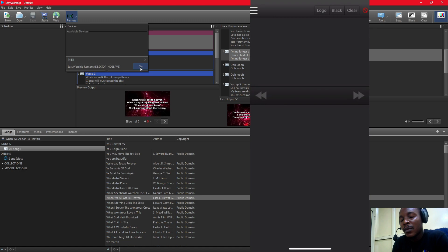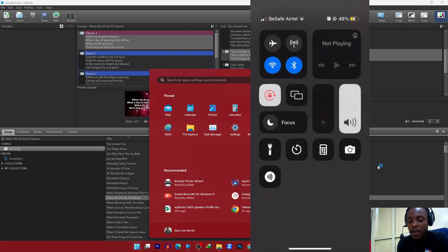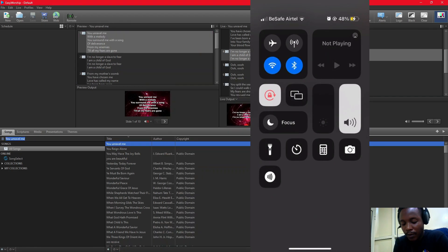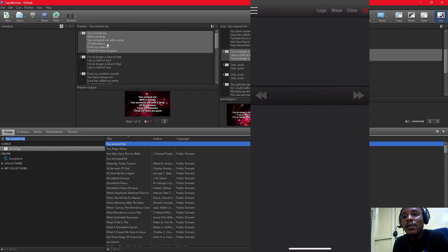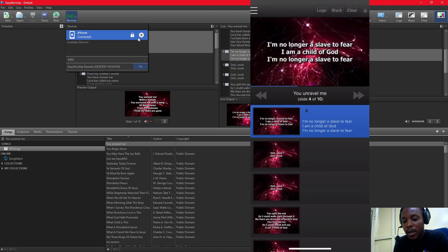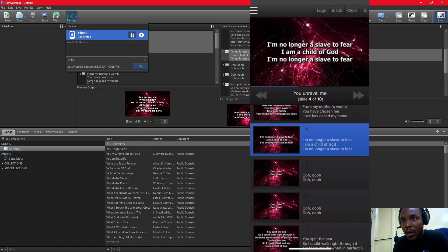When you turn it on, make sure that your phone and your system are on the same network. My system is connected to this network, and my phone is also connected to the same network. Now I'm going to click on EasyWorship Remote, and you can notice my phone is showing the computer appearing there. I'm going to click on it.